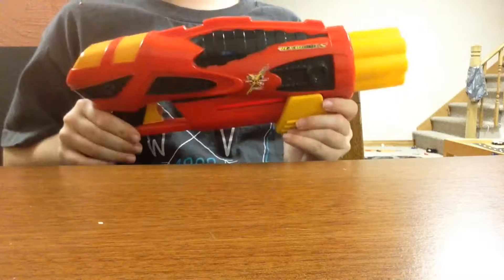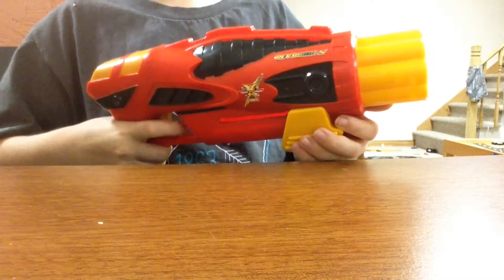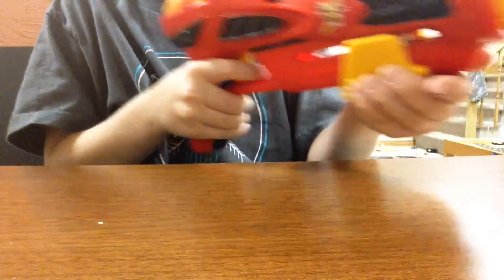I think it's a pretty solid pickup. I think it was $10. Pretty neat, and if you half-fire it, it still fires — but not as well. So it's kind of got different modes of firing, all the way back.